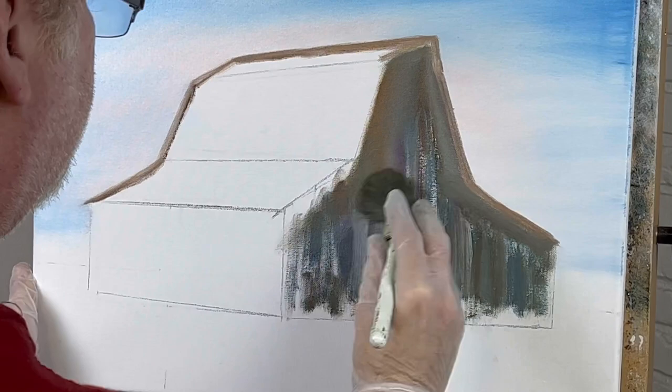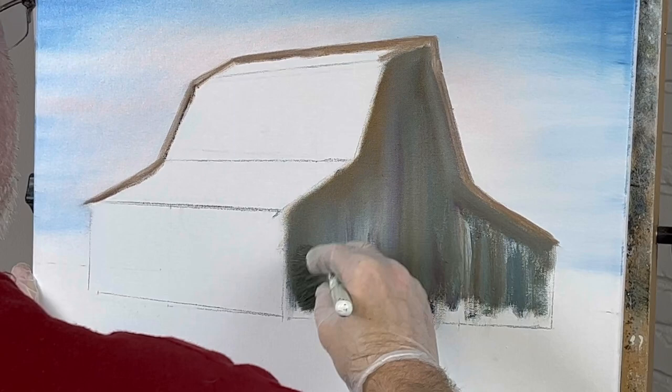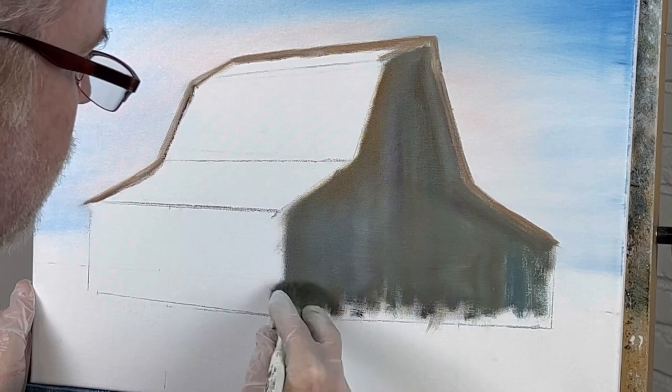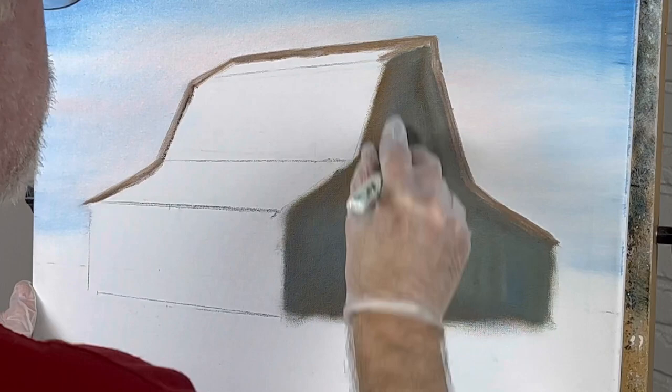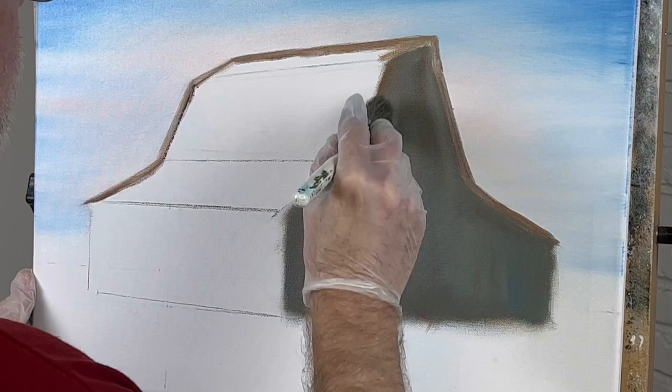We'll mix all these random colors. We'll probably wind up putting three layers of paint — this is the first. After this dries we'll put our second coating, then work on making lines for the boards, and then put a third coat. See, that almost looks like boards right there — that's perfect. Just by stroking it downward you get vertical boards appearing.